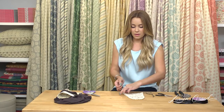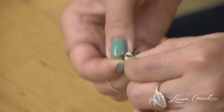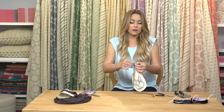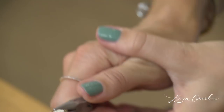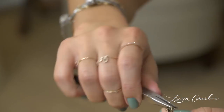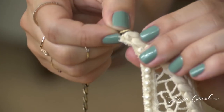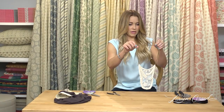Now you're going to take this opening and weave it into any part of the crochet that you can, so that it's attached there. Then take your pliers and close it. Do the same thing on the other end. Now they're both attached.